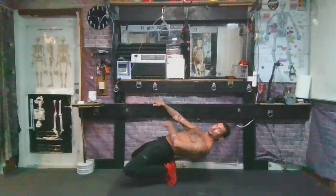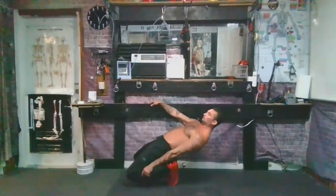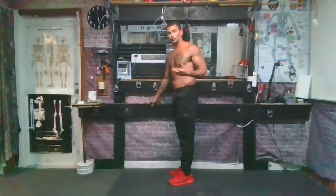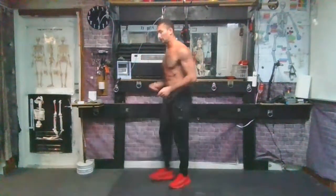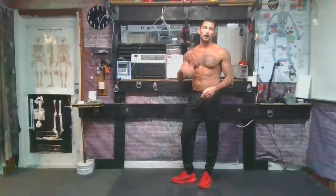You can assist yourself with your hand, and when you stand up, lead with the pelvis first. That's one version. It's helpful to alternate sides — do one set on one side, one set on the other. If you're using a wall, you can also use a chair or a couch. These are highly efficient movements.